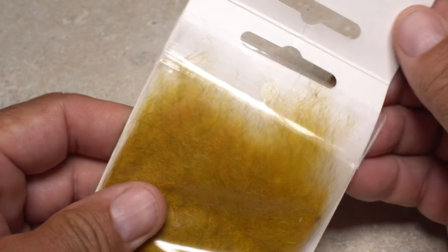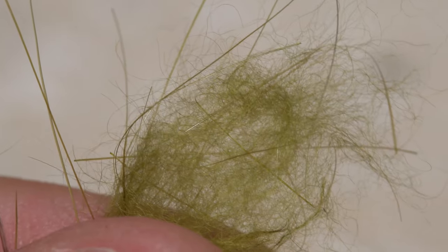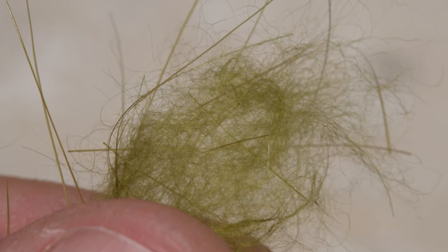Australian Possum looks extremely buggy because it has both guard hairs and soft under fur. It's often used for nymph bodies. Beaver dubbing is exceptionally fine and dubs easily, allowing you to create super slim dry fly bodies.